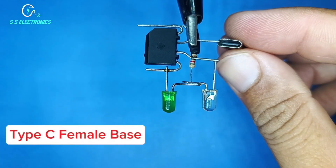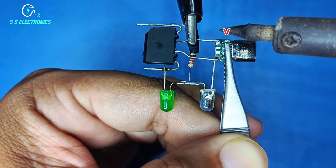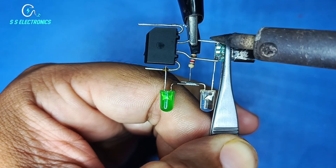Type C female base. Rectifier AC pins connecting with Type C base V and G pins.